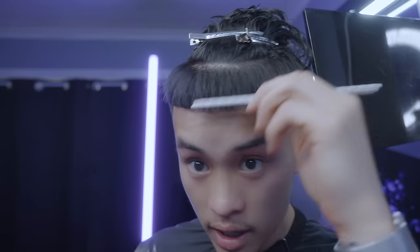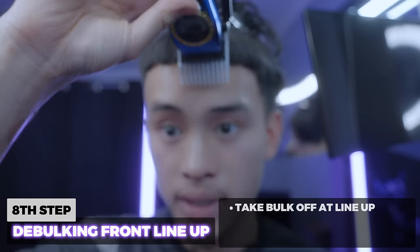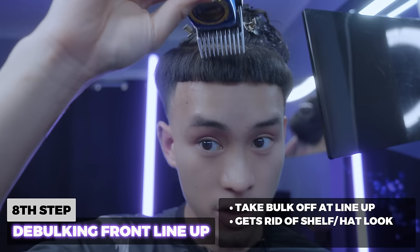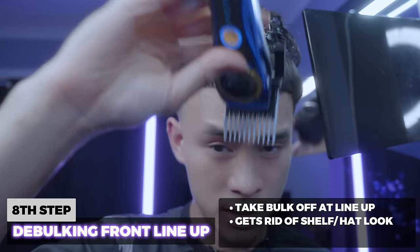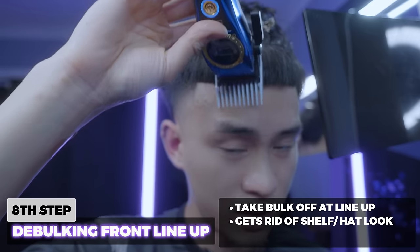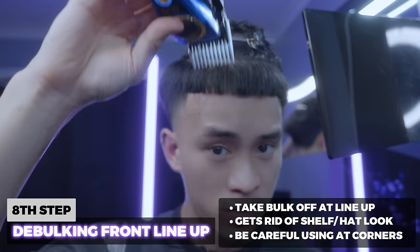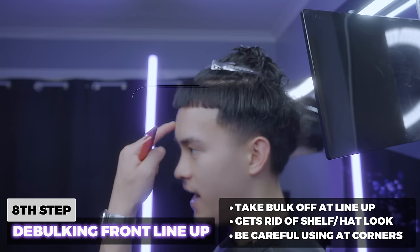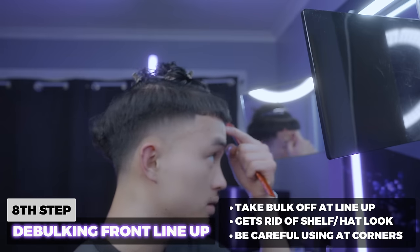I'm going to come in with my two guard open and go down just to get rid of some of that bulk. That will enable me to take bulk off without sacrificing the sharpness. I'm only going to do this in the middle of the lineup because I don't want to make those corners light — I want those corners nice and dark so it can be crispy. After doing that, you can see I don't have that shelf anymore. I'm going to be losing some SPF protection but at least we look fly.